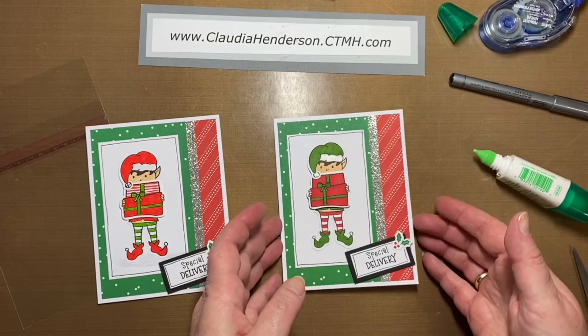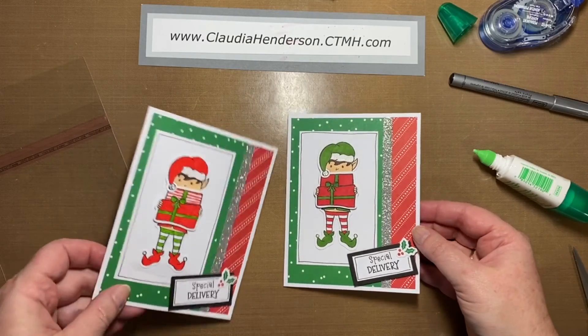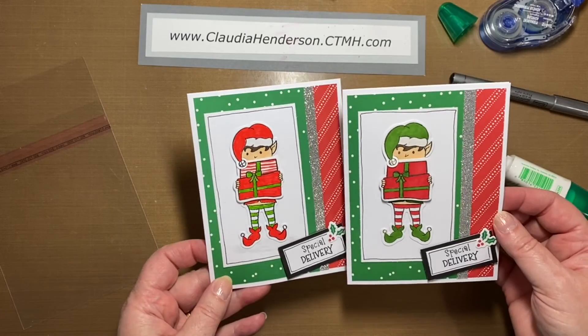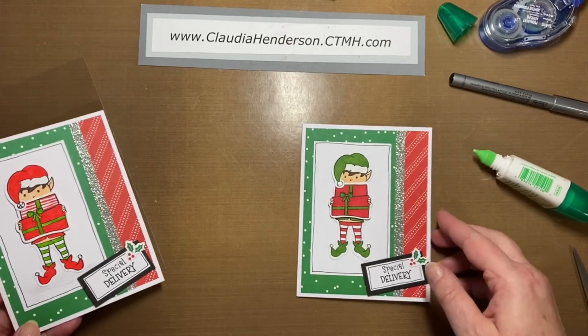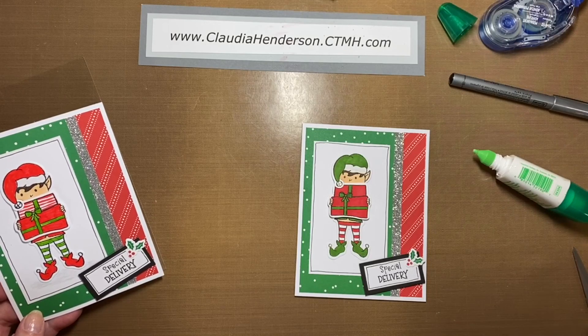And there you have it — that is card number two! Quick and easy. You can pick whatever colors you want, do it however you want, and just have fun with it. Thanks, and I hope you had a great time. See you for the third card — bye bye!